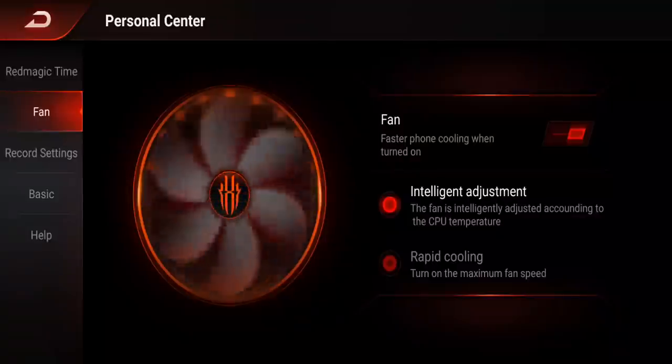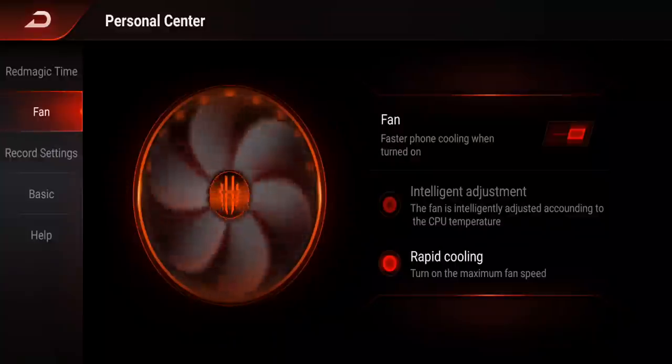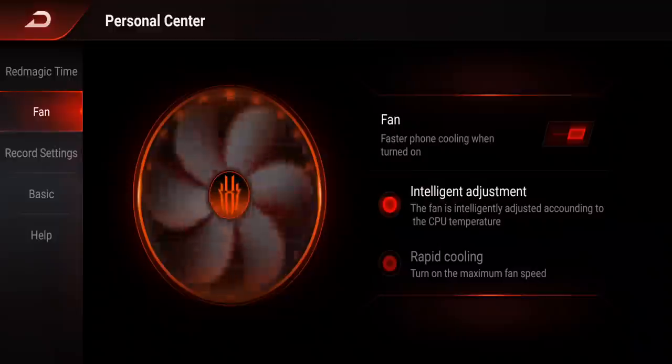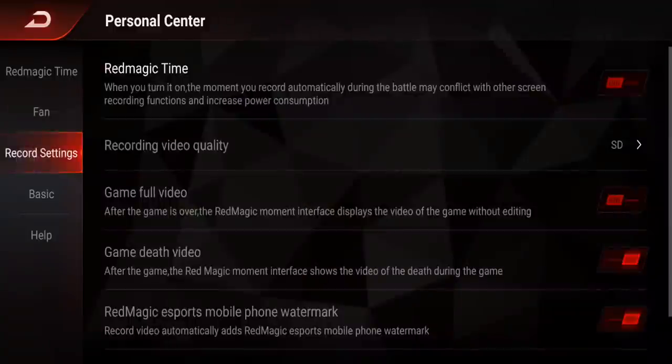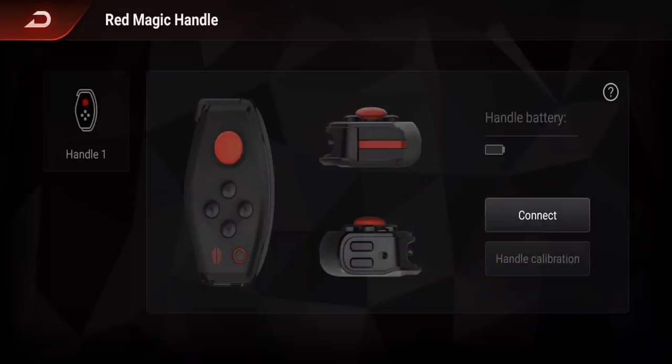Rapid cooling turns on the maximum fan speed — it does sound a bit more demanding. Intelligent adjustment is fine unless you're gaming for a really long period of time. There are also recording settings including quality options — by default it's set to SD, but I recommend changing it to HD for better quality. You've also got basic settings, help, and it looks like controllers can be connected to this phone as well.